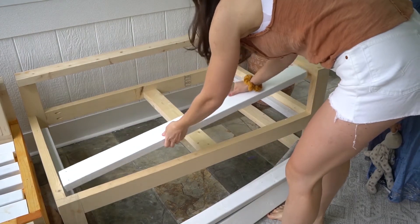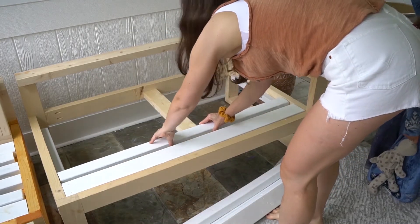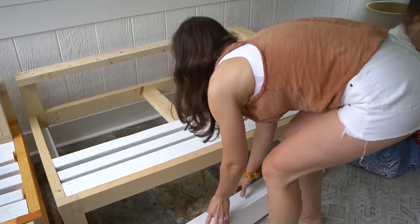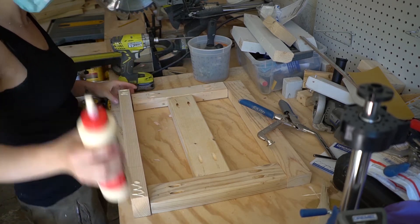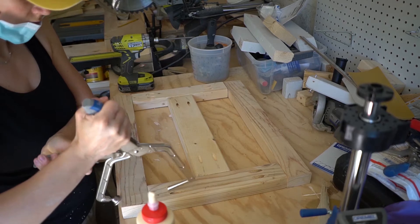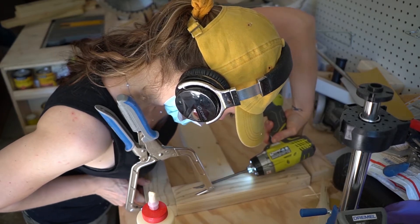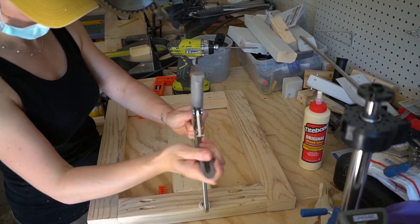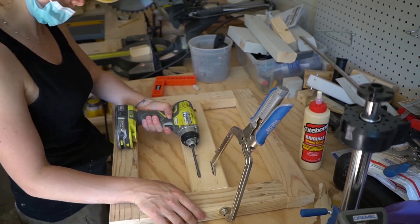Step five: add the slats. You can use pretty much any wood — I had leftover 2x3s and 2x4s from my Montessori bed. Cut them to size and attach with screws to the 2x2 supports. Step six: cut and attach the back. I used 2x3s, cut them to size, made pocket holes in the shorter boards, and attached them to the longer ones. I also added 2x4s in the middle for better support. Attach the back from the bottom using galvanized screws.